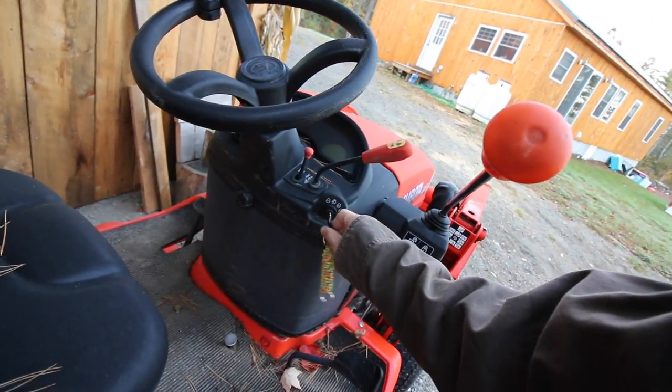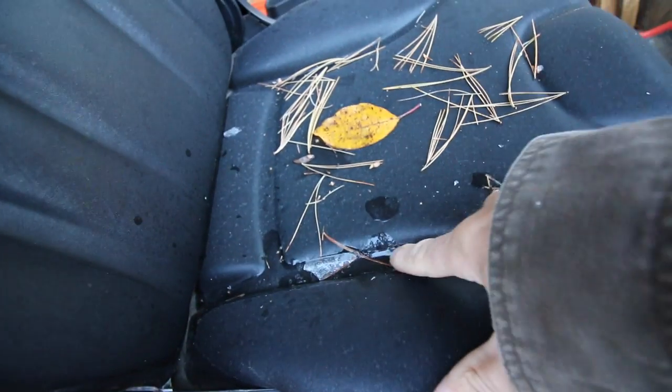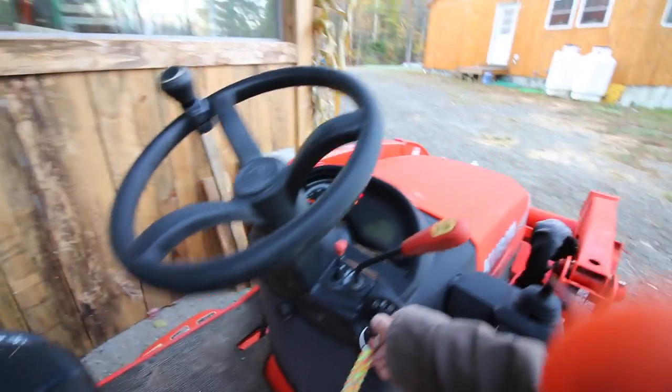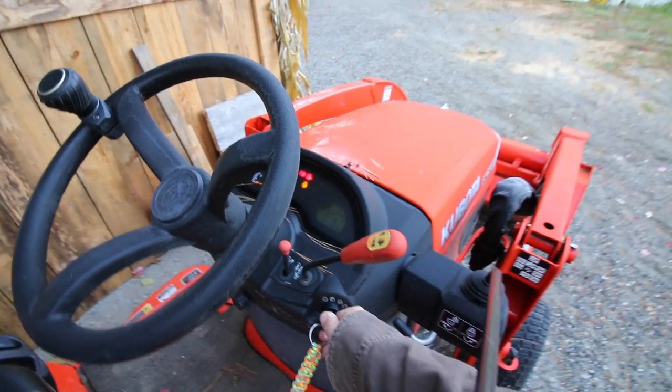Better let the tractor warm up. Look at that — we got some ice. Gotta turn our key and let our glow plug stay on for about 10 seconds, and then we can start it.